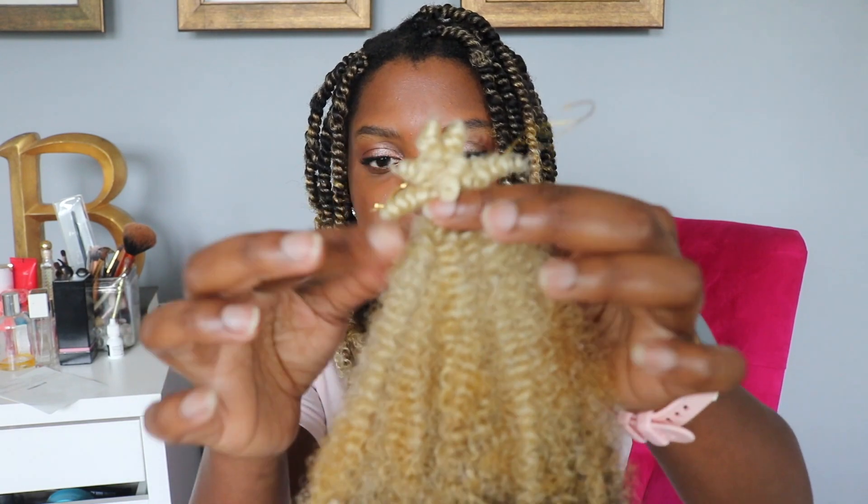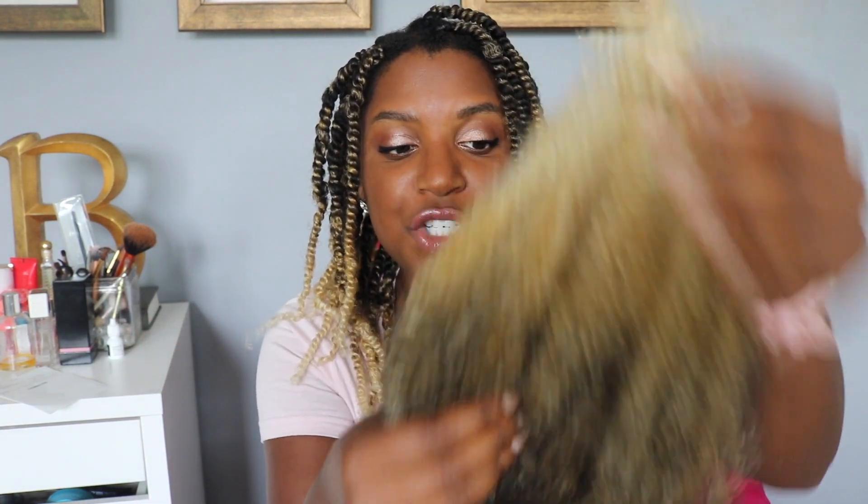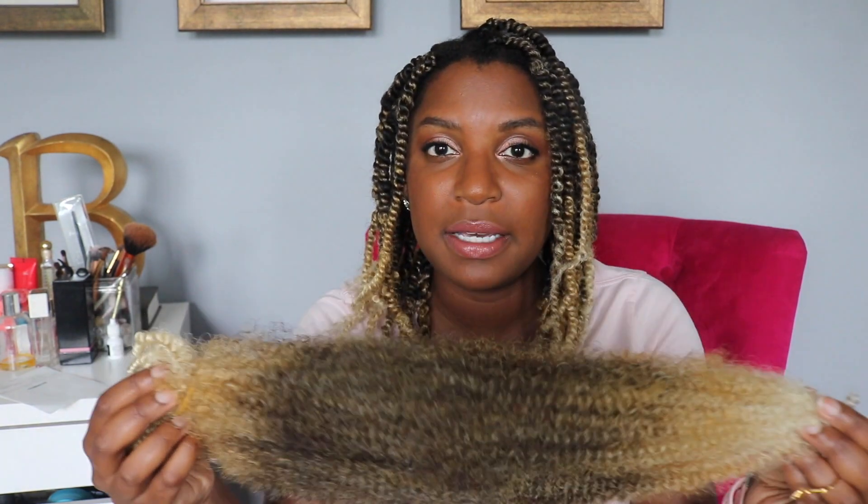I kind of wish it would have been all 1B and then faded down into this color, but I still think it turned out pretty good. It's probably a 613 on the end, and it does a honey blonde in the middle, then goes into the darker color. They really should come out with a black root version so it matches your hair better, but it is what it is — I love it.